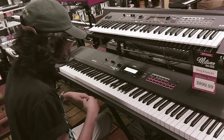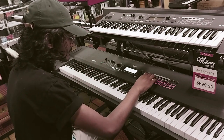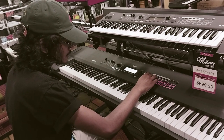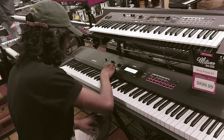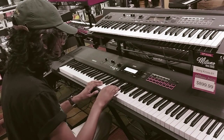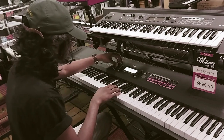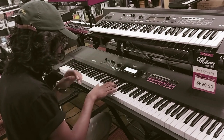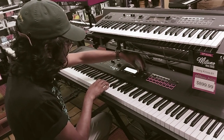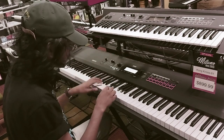And then you also get, you know, with all these — the pads. So then you just want the solos. You get your standard single voice. I'm sure you'll go over more depth about all that kind of stuff.